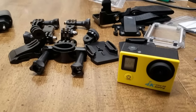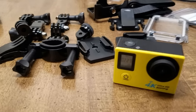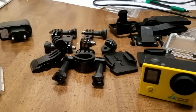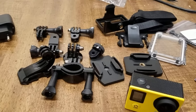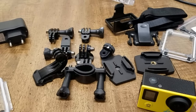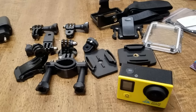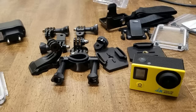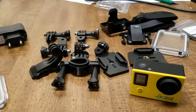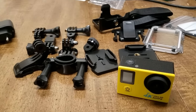I'm going to be showing you in a future video how the app will work, what the video quality is like, and how it compares to a GoPro Hero 4 Silver. Thanks for watching this unboxing of the action camera from Banggood. If you're interested, I will place a link in the description below. Don't forget to hit that like button, and if you'd like to see more videos, please subscribe and check out my other videos.